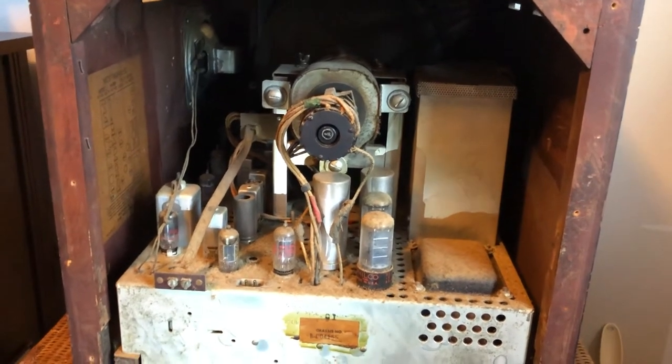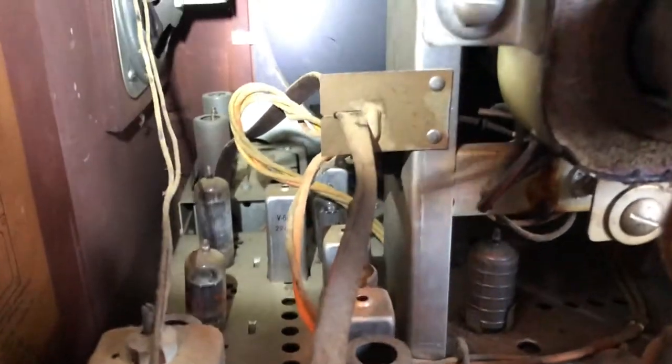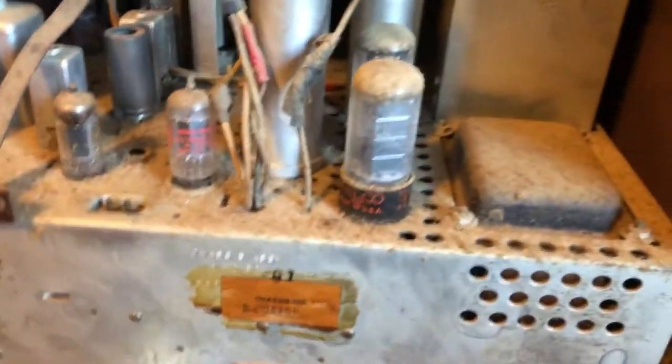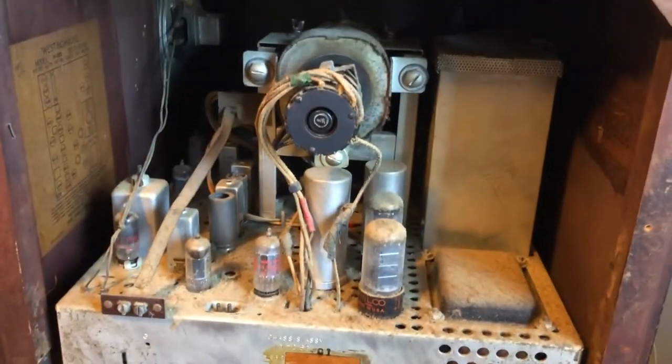I just took off the back and everything looks to be alright — tubes look to all be there. Looks like the finish on the tube is starting to chip away. Looks like there has been some repair to it, probably in the 50s or 60s, because the guy said he hadn't turned it on since the 70s. This thing is so dusty in here. I'm going to put some air on this to get some of the dust off, and then we can test the tube.